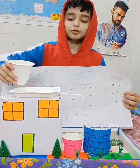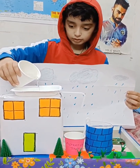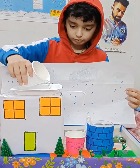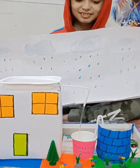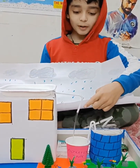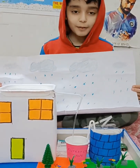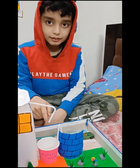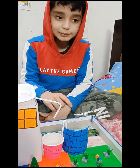Now it's time to do a test. See, the water is coming from the pipe to the cup. Now it will go from the cup to the well. The water is coming from the filtration tank.